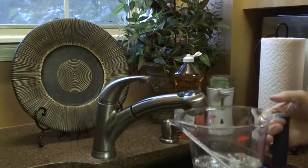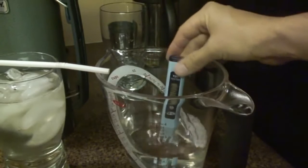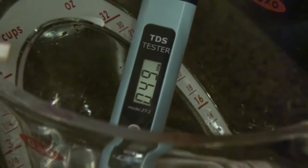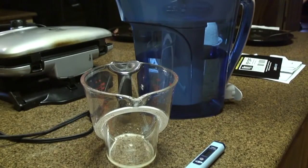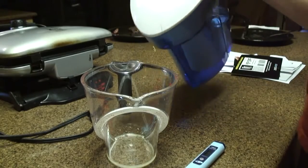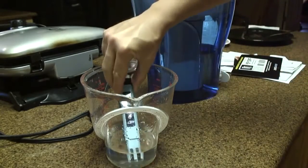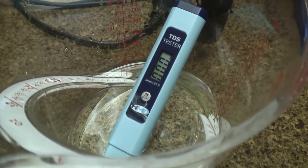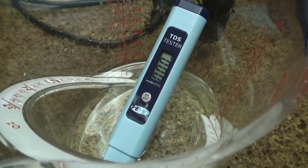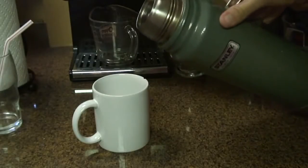This is tap water from Hot Springs, Arkansas — 49. The tap water appears to have more contaminants in it than the refrigerator water. So this is filtered water with the ZeroWater filter system. Let's see how it measures. This is very impressive to me — it says zero parts per million, as advertised.